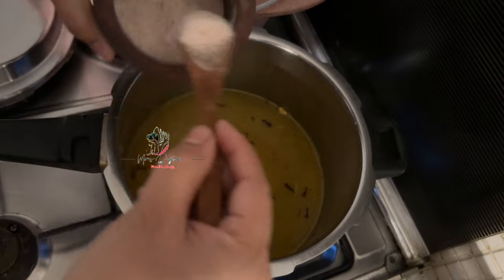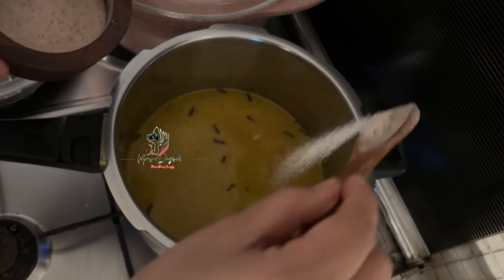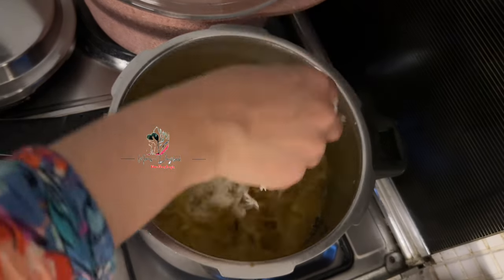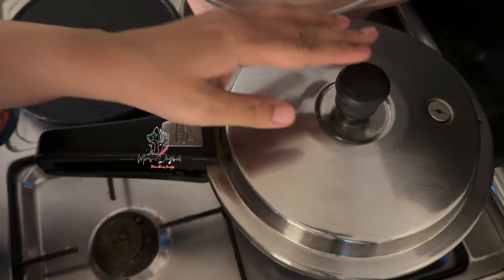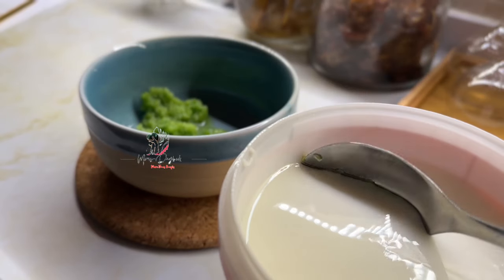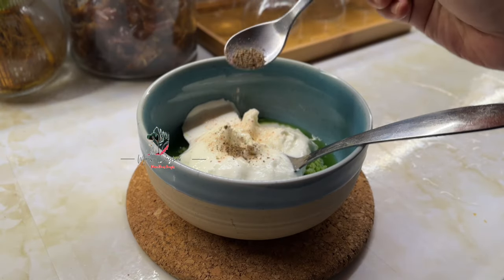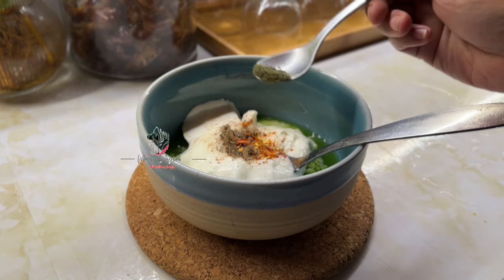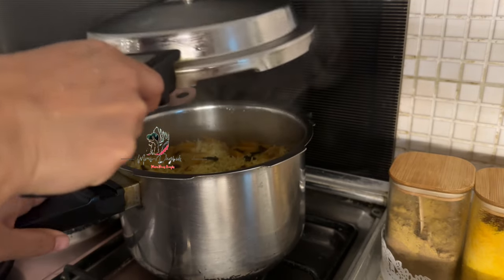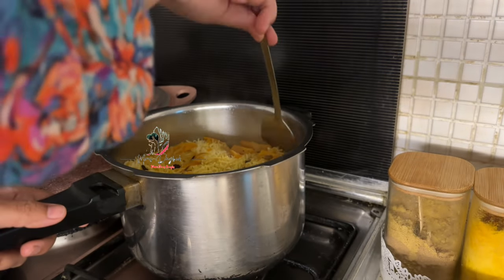I will add this together. You can add a good flavor to the grain. I am ready for the rice. I am using cucumber. We will add a little bit of the dough, a little bit of mint leaves, and mix it up.